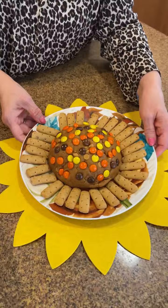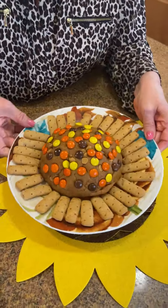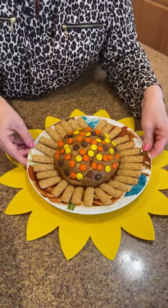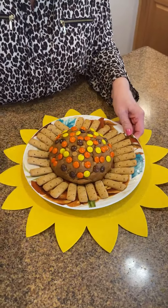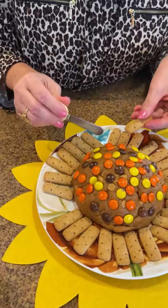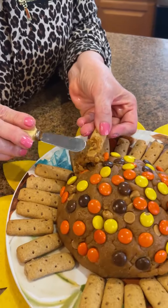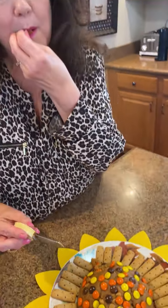And there you have it — isn't that cute? I love it. Let's give it a try. I'm going to use a little graham cracker stick to dip in. Oh my gosh, it's so good! So easy and fun.